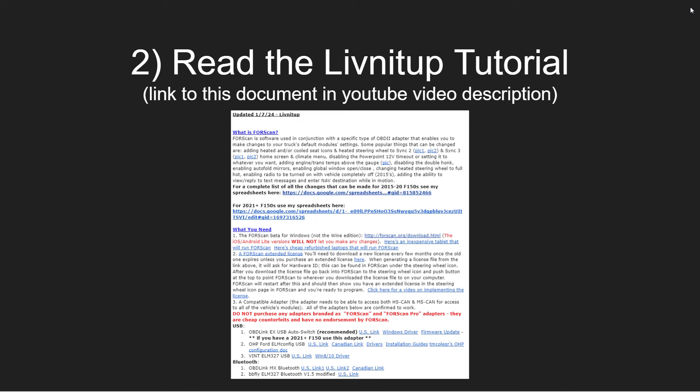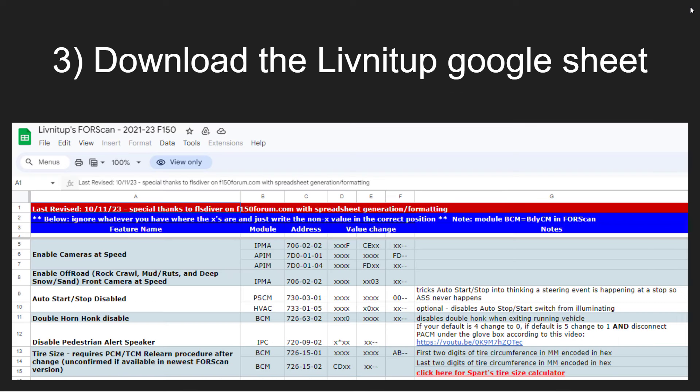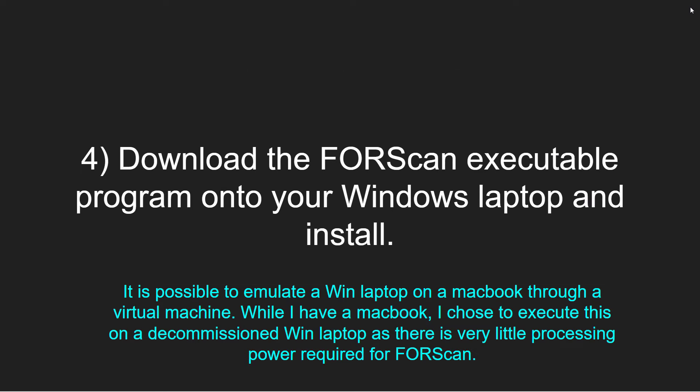Number one: have all the components on hand before you start — make sure you have a dongle, some form of Windows laptop, and the ForScan software. Number two: read the Living It Up tutorial, and I will link this document in the YouTube video description below. This tutorial will walk you through everything you need to know and more. It's the document that taught me how to do this, so I'm just passing along what you should be reading anyway.